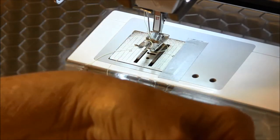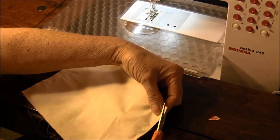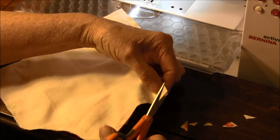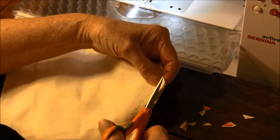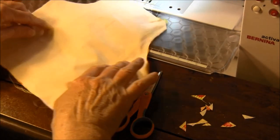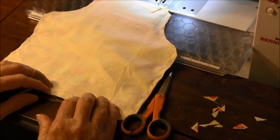We're going to clip the corners just a little bit like this. Now we're going to turn it and we're going to press it, so I'll go over to the ironing board and I'll show you how to turn it and press it.